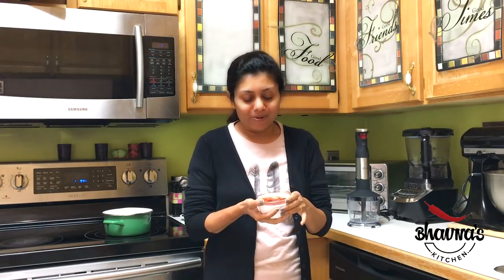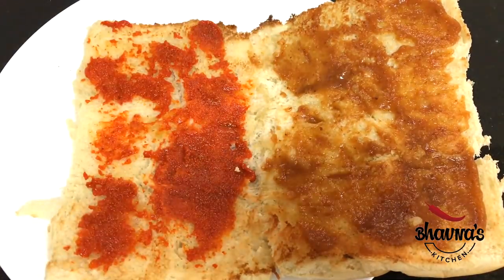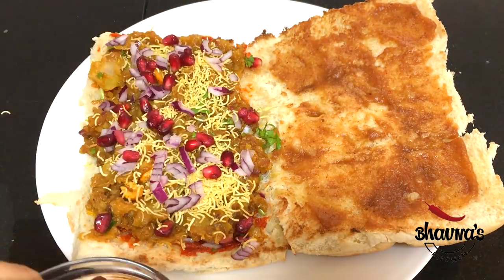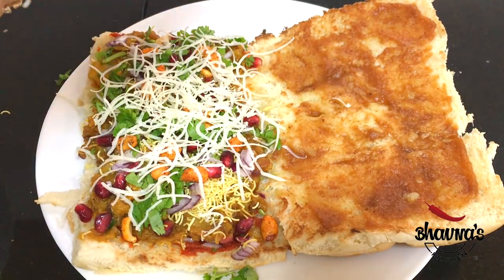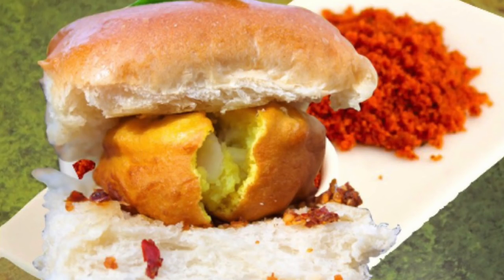Now you are ready to use this chutney in many, many recipes like wada paav and dabeli. You can also serve it on the side with your thali meal, complete meal menu.